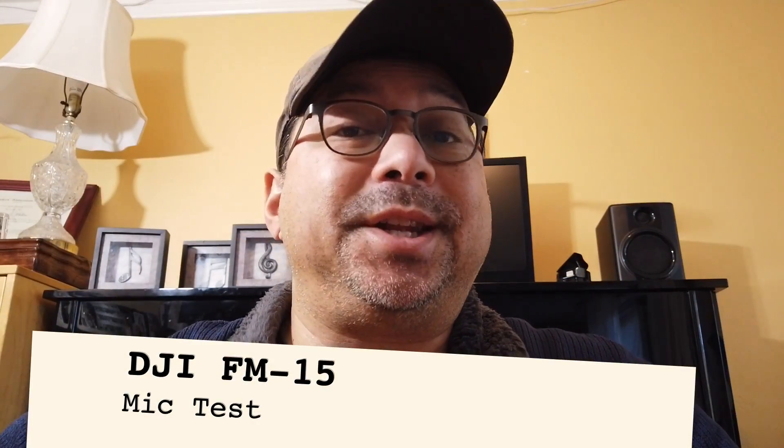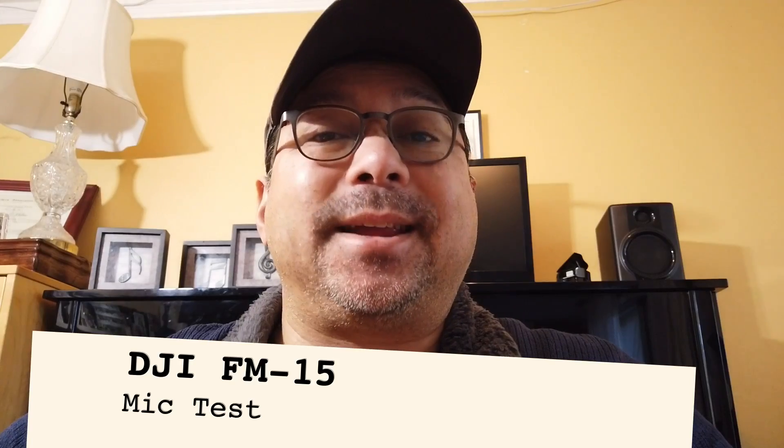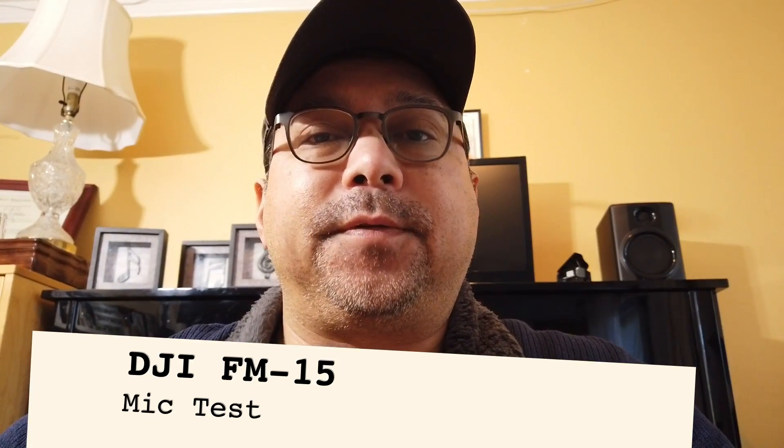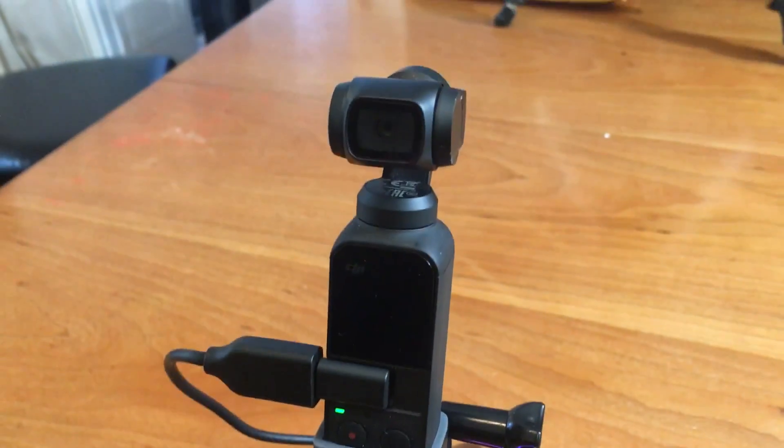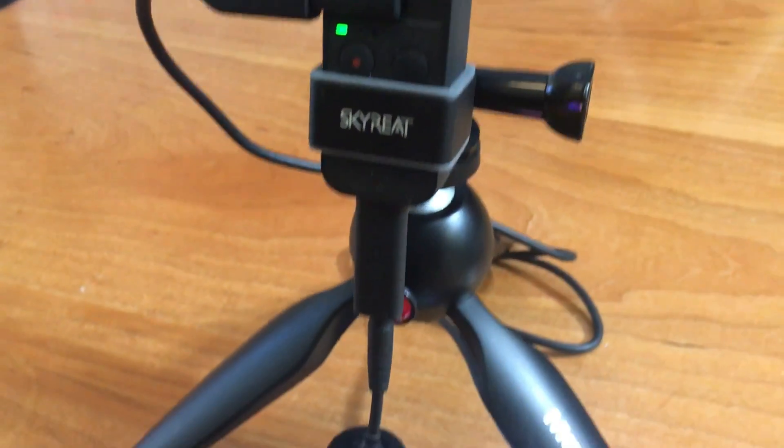First up is the DJI FM 15. This is basically a test of the audio quality — it is on the high level volume amplification in the Osmo Pocket. We'll just talk for a couple of moments here to see what kind of audio we can get with the FM 15.